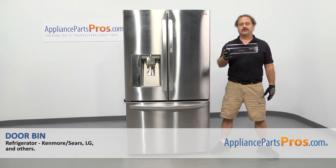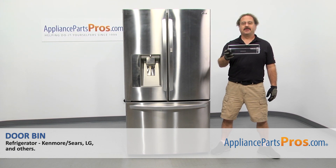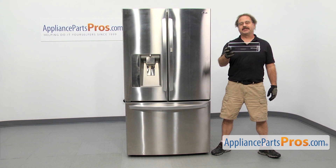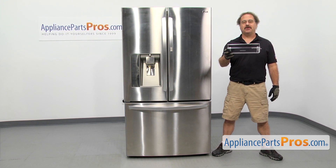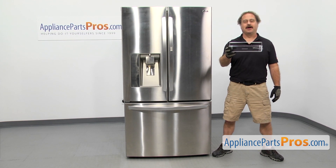In this video we're going to show you how to change out the LG refrigerator door bin. It's going to be a very easy repair and it'll only take a few minutes. If you already have one of these, great. If not, you can click on the link below or get it at AppliancePartsPros.com.